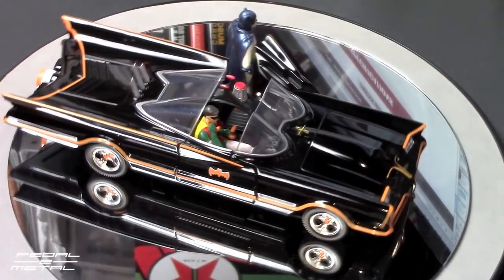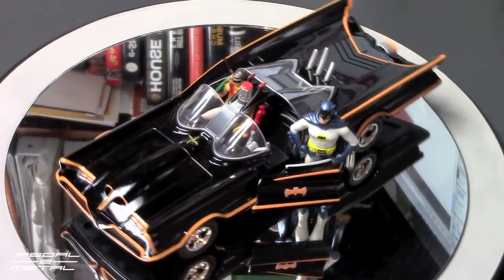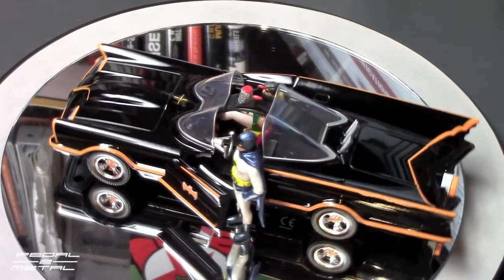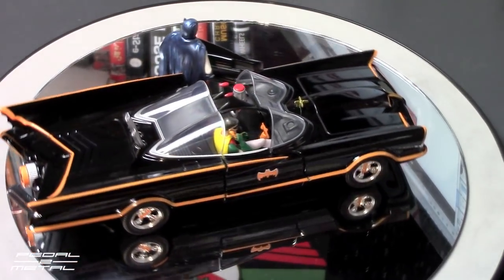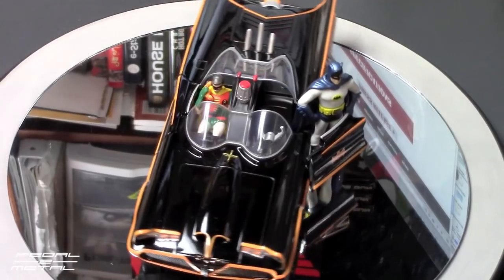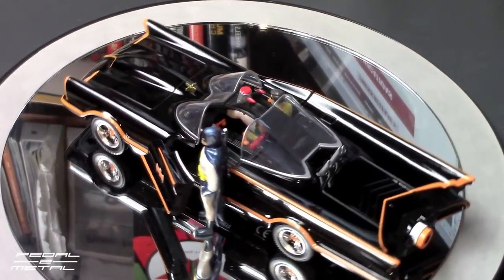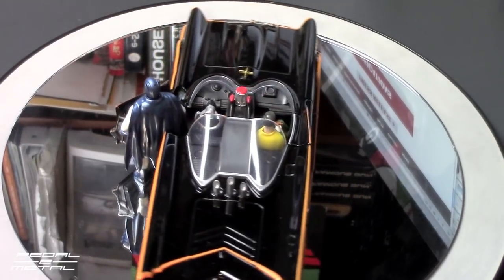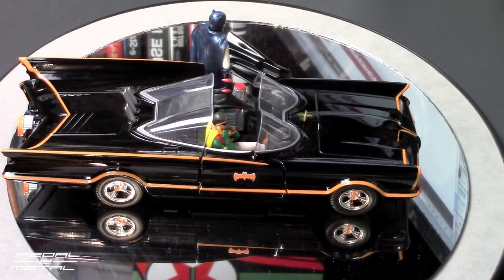I don't know, this might be the scale — 1/24 scale might be coming back. It seemed to me it doesn't sell very well, but I could be wrong, because there's been a lot of Japanese car releases in 1/24 scale, and of course there's plenty of muscle cars in that scale to choose from.